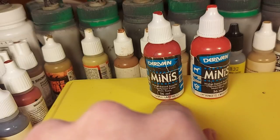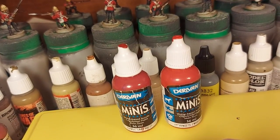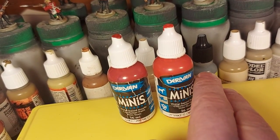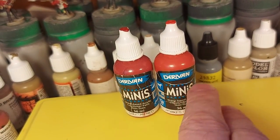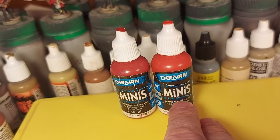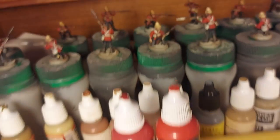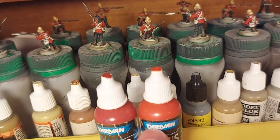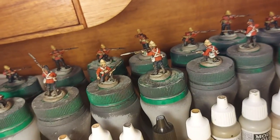I apply a wash — my usual Secret Weapon Sewer Water wash. You could use a Agrax Earthshade, which would probably be just fine. Then I go back after the wash and apply the Spartan Red again, then highlight with a lighter colour. The way the highlight comes out is very, very thin — it's not quite a glaze, but it's not a heavy coat either. It actually suits my purposes well because I don't want it to go super bright. It blends nicely, coating a nice blend between the two shades in the highlighting.